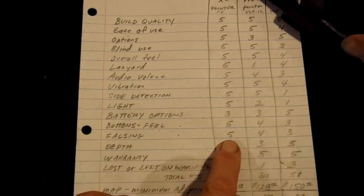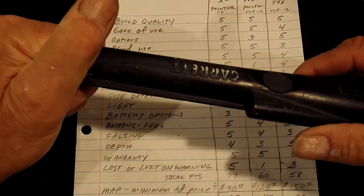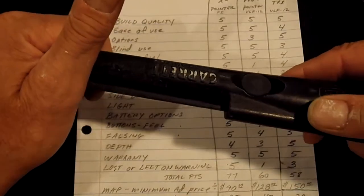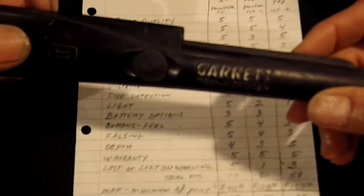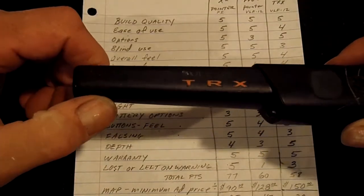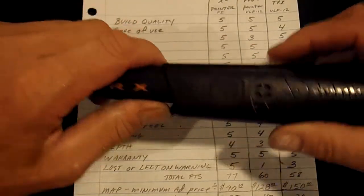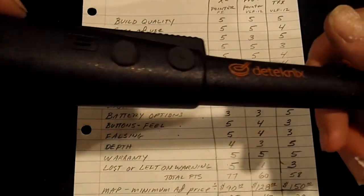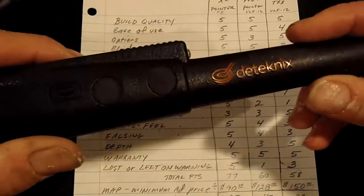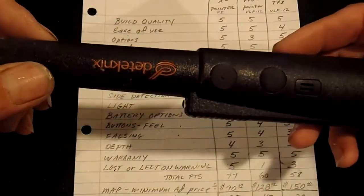As far as falsing goes in the hole — we've all kind of abused these things, cramming them in the hole, bending around and pushing. The Garrett will false every once in a while and you'll think you're up against a target when you're not. The TRX, especially at settings three and four, falses — you can bend it a little bit and it'll false in the hole. The X pointer does not false at all. You can probably bend this thing in half and it doesn't false. That's one great thing about it — no falsing.